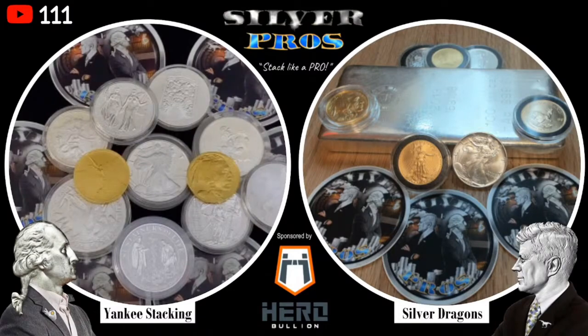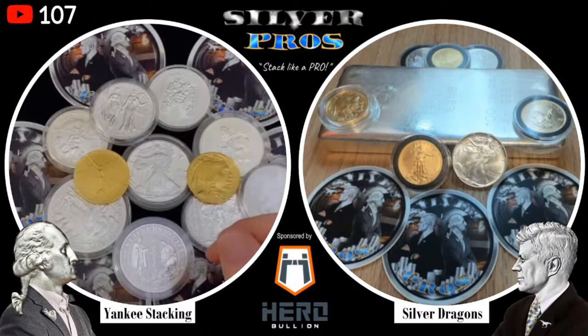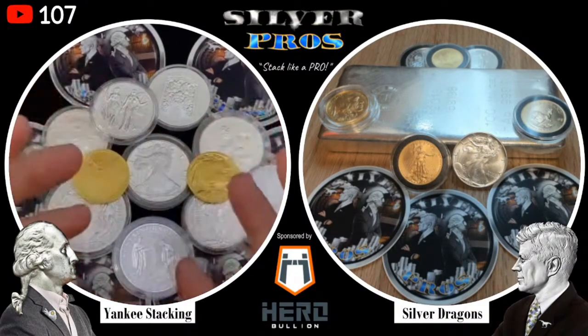It's one thing to understand what the GSR is and how it works, but it's another thing to actually be able to use it to your advantage — to end up with more precious metals. At the end of the day, we all want to stack and have the biggest stack we can. So obviously you gotta know about the GSR. And I think there are different ways we can make use of it, but first let's explain what it is.